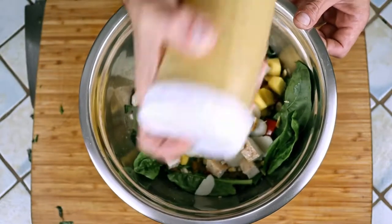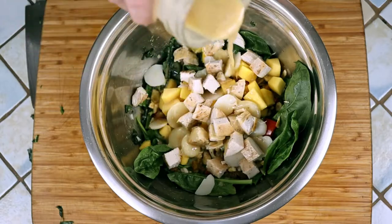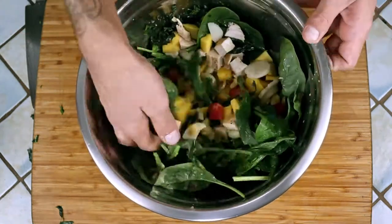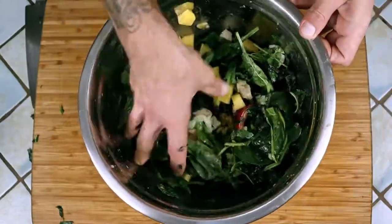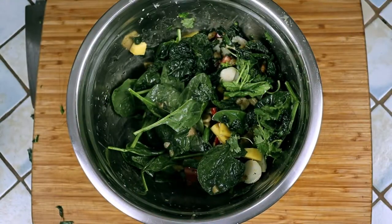Slap some more dressing on that baby and toss the salad. Taste it for seasoning and adjust accordingly.